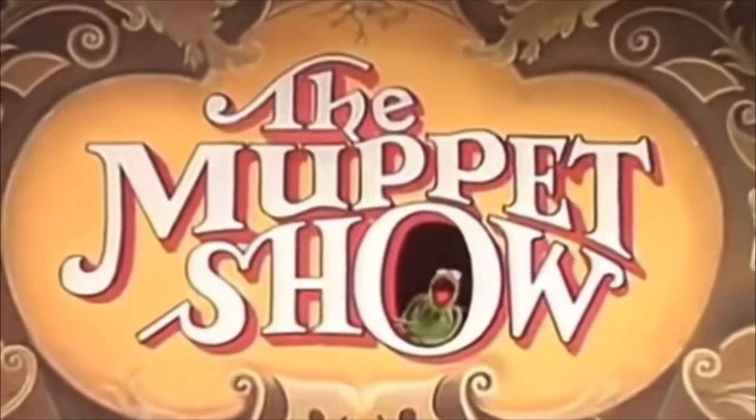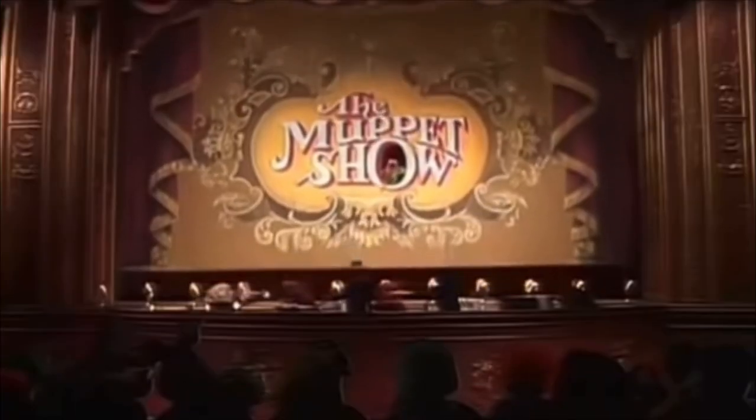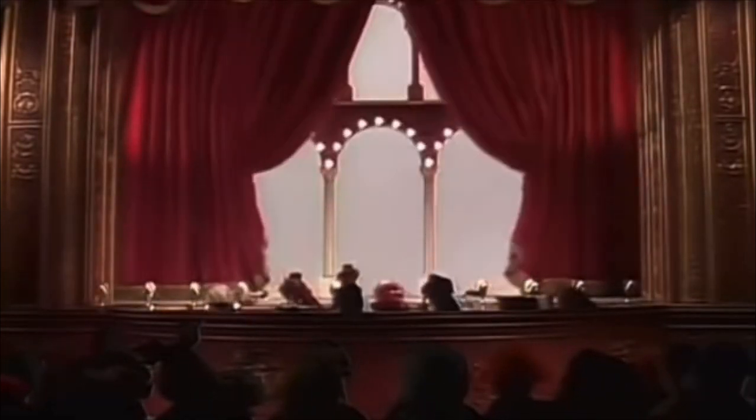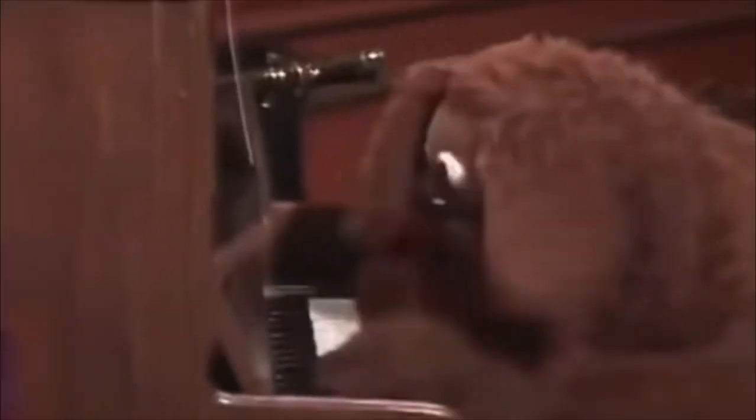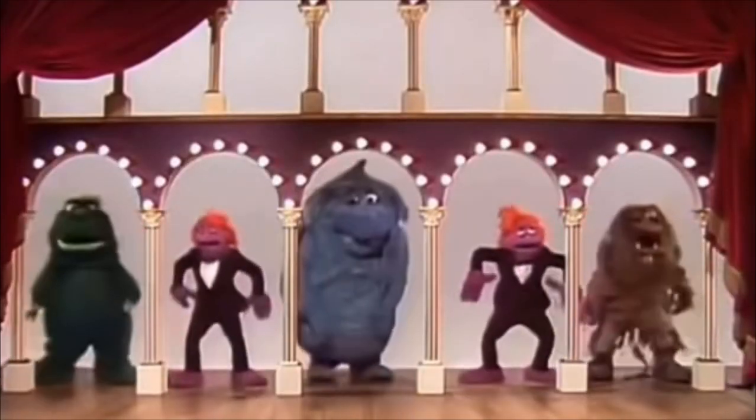It's the Muppet Show with our very special guest star, Mr. Steve Martin! When I was about one and a half years old, my parents showed me something called the Muppets. And let me just tell you, when I say I fell in love with the Muppets, I mean it.